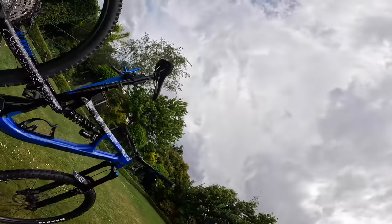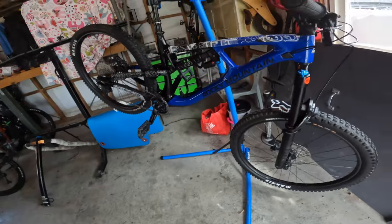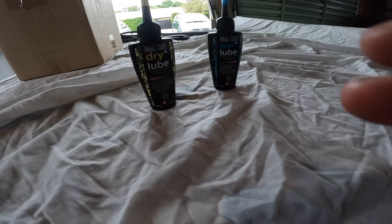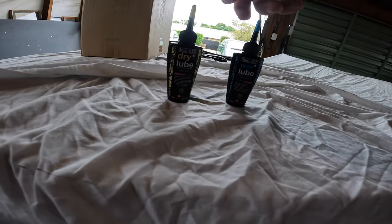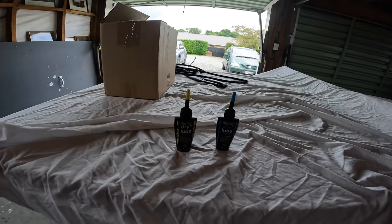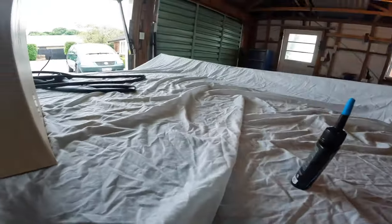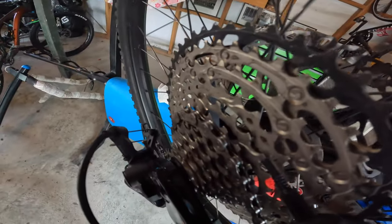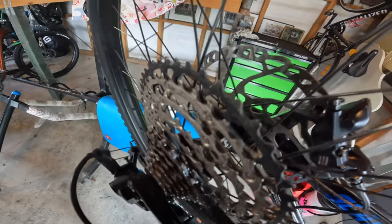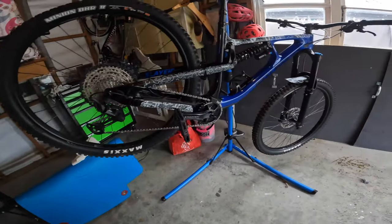That wraps up the outdoor steps. Now we're back inside for the last crucial step: lube. Since it's around summertime I'm going to pick dry lube, but if you're going into winter choose wet lube — it's much better for your drivetrain and stops all the gunk getting in. My technique is to put one drop on every single chain link, rotating it back each time. It's tedious but it gets the job done well.